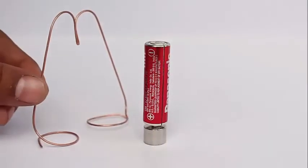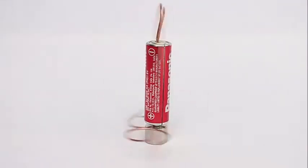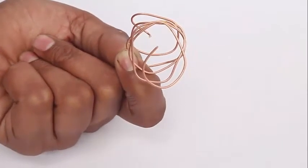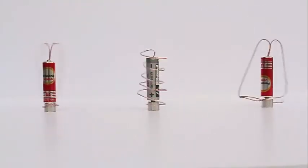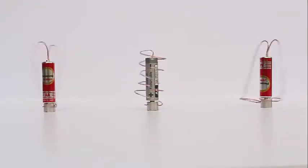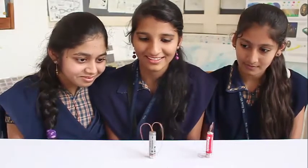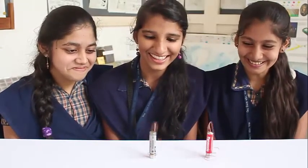You can also make another shape, like Gandhiji's glasses, and again the moment you put it on, it starts to rotate. You can make coils of different shapes — here's another one where the coil is just a spiral. Now you can see all three motors rotating on the batteries. We have made the motors with wires on both sides to help counterbalance the weight. Enjoy making all the simplest motors you can with different shapes, like these children here.